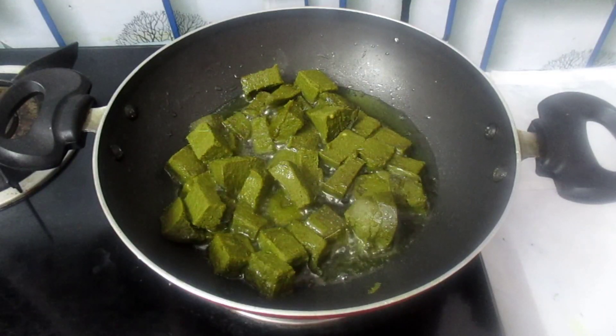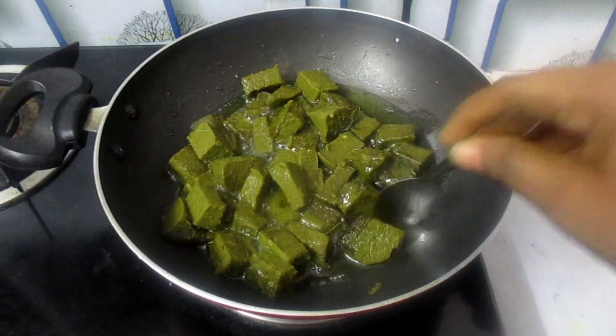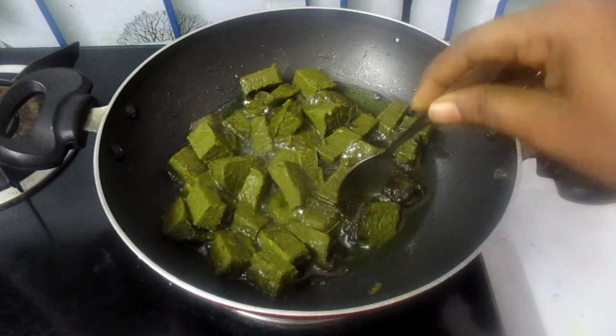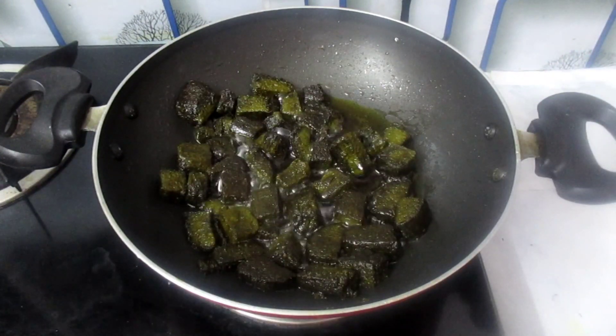It will be good. Use medium flame to high flame. It is crispy. It is very soft. The pan is ready for 10 minutes. It is crispy.